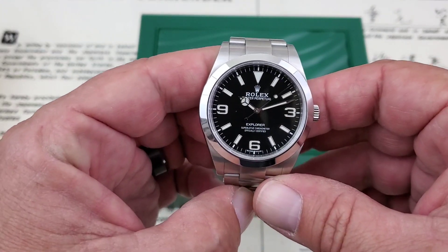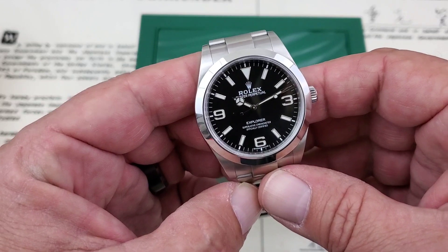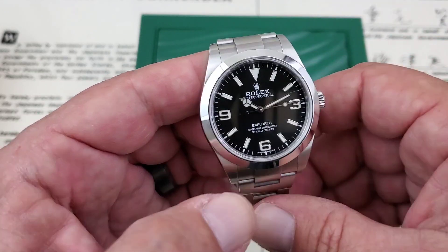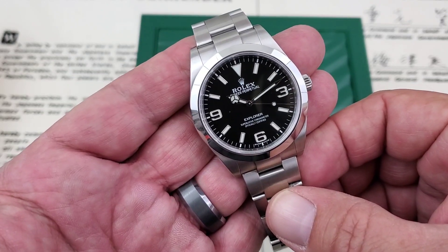Hey guys, OFD checking in here. Today we've got the Rolex Explorer 1, the 214-270. This is the 39mm — one of the newest editions out there. This is a pre-owned watch, a 2018 model.